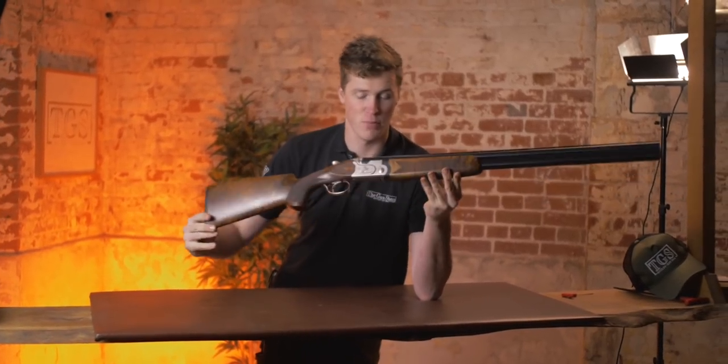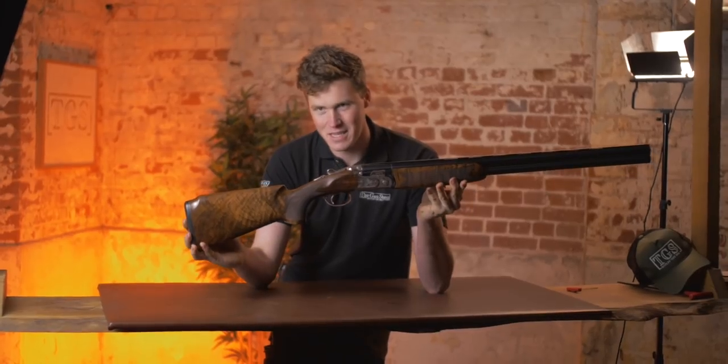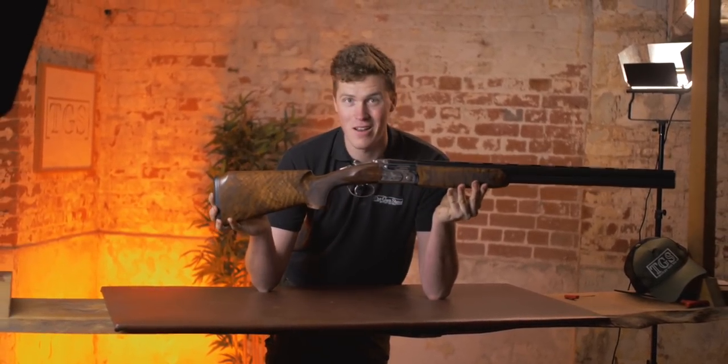Hey guys, I've just got back from shooting this, the Beretta 693. We've done the 693, but we've never done a 693. So, let's go.